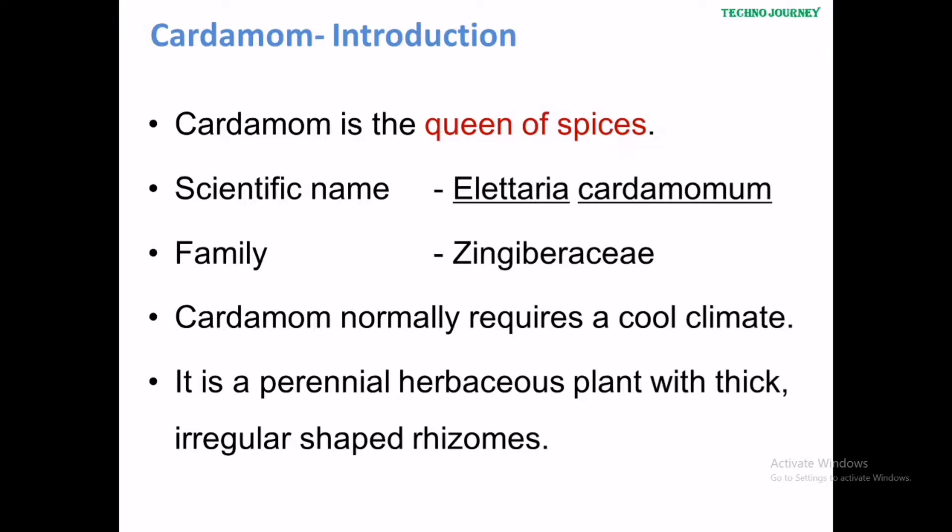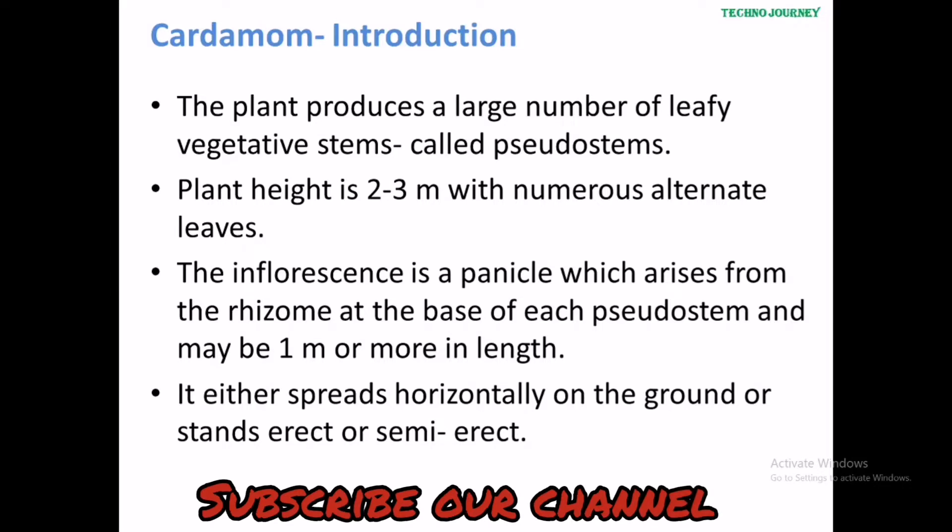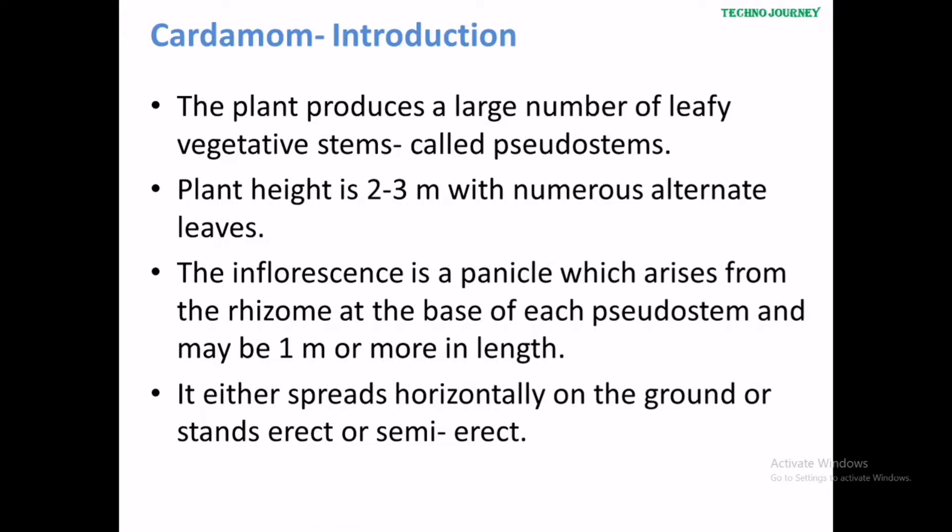Cardamom normally requires a cool climate. It is a perennial herbaceous plant with a thick, irregular-shaped rhizome. The plant produces a large number of leafy vegetative stems, called sucker stems.